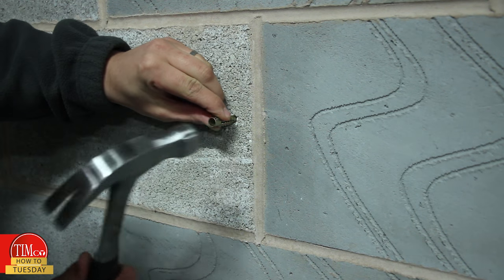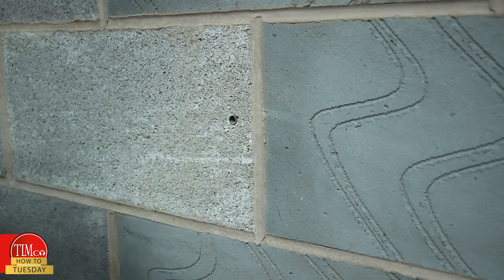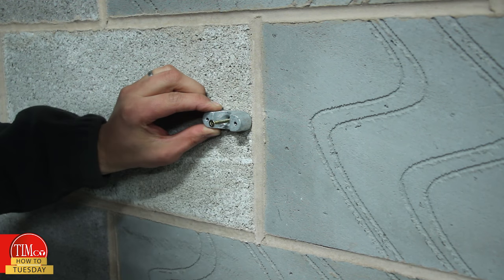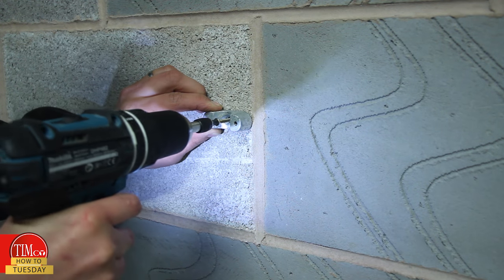Step two: hammer into place. Step three: insert the screw through the fixture and place inside the plug. Step four: tighten the screw until secure.